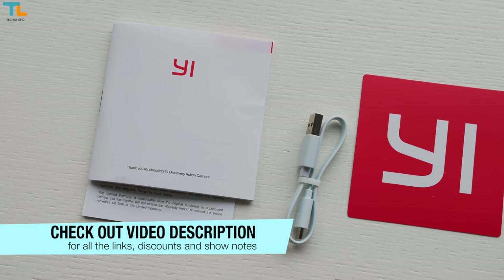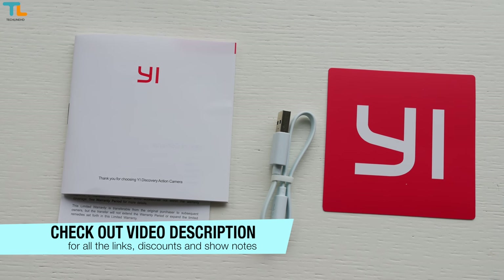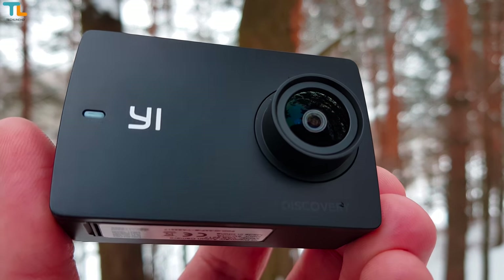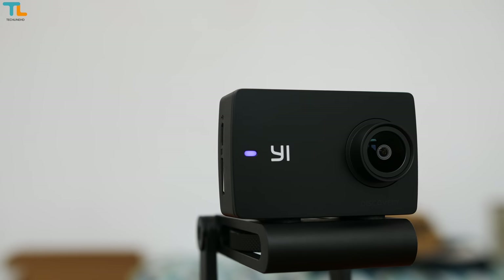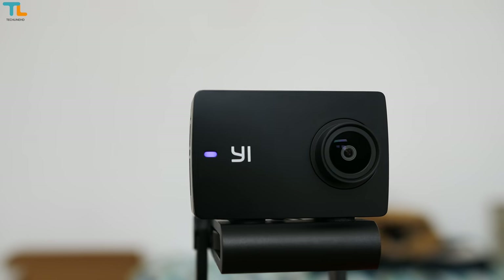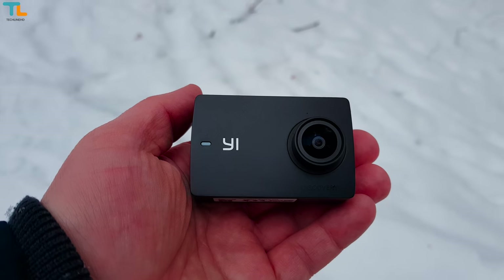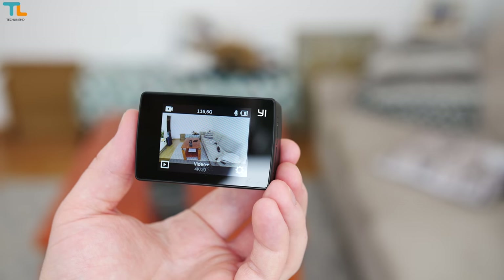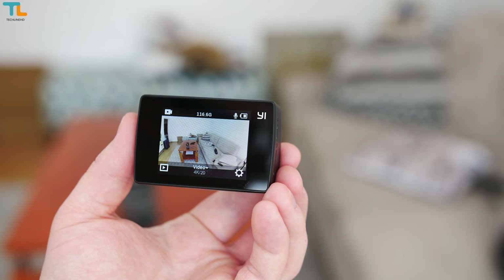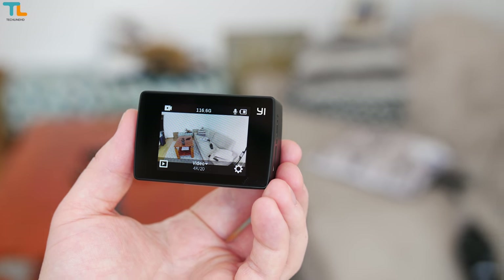This camera ships just with some paperwork — there are no extras included in comparison to other cheap action cameras out there. Since I have the YI 4K camera, the design of the YI Discovery is very familiar to me. We have a trendy matte black color finish and the device is made of quality plastic. The Discovery is also tiny and lightweight, just like most of the action cameras out there.